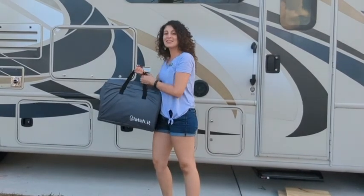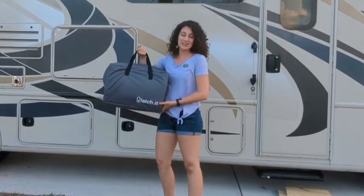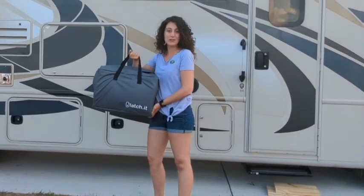Hey guys, this is Danielle with WTI here and I'm here to share with you my new RV outdoor rug by Latch It. It comes in this nice little convenient case and I'm going to show you what it looks like.